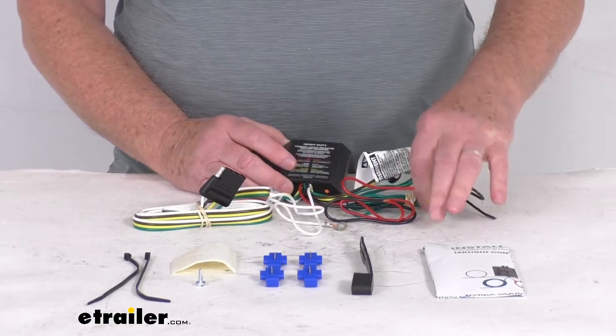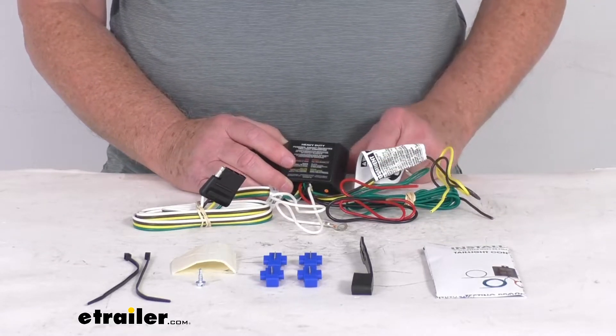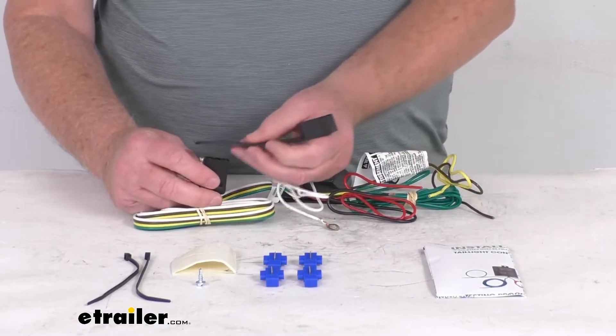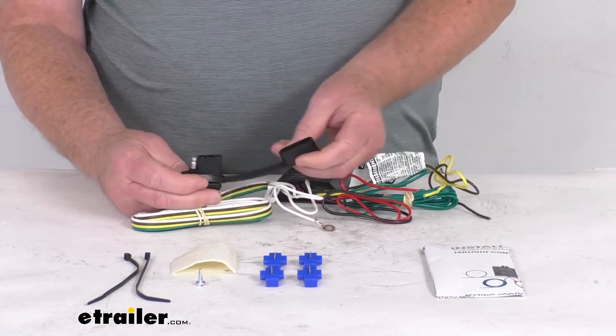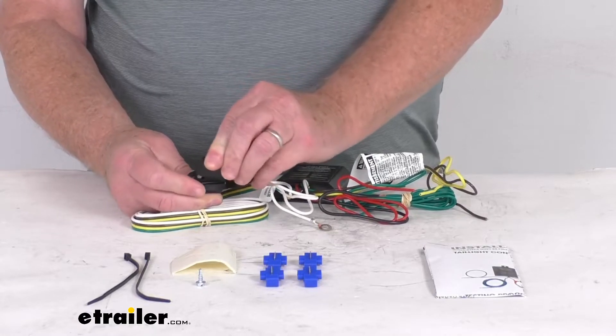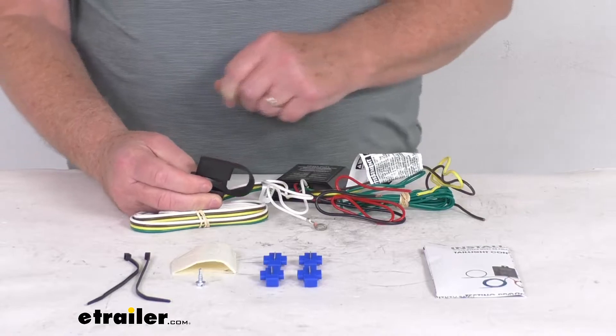They use color-coded wires and a wiring guide to ease the installation. It does come with a dust cover for your four-way connector — you can attach that and leave it on there. When you're not plugged into a trailer, just put the dust cover over it and it'll protect those terminals from any damage or from the elements.